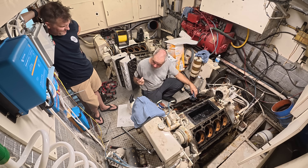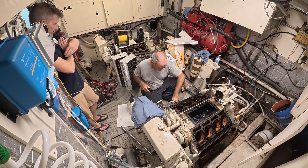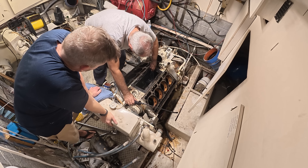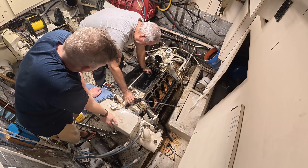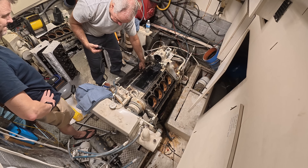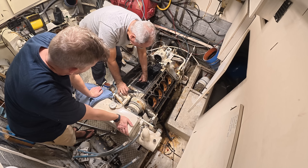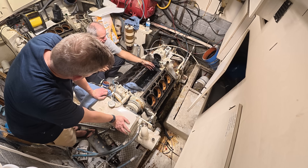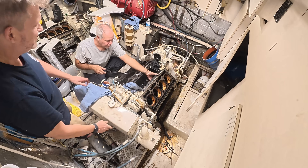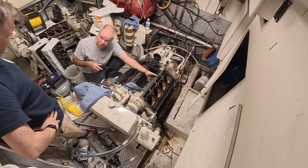Whenever somebody asks me what to use to paint a bilge, you spray this - it's better than degreaser, it's better than anything. It's hard to clean airboxes because the dirt gets caked up. My engines every hundred to hundred and fifty hours, I get one of these, spray it into the turbocharger with diesel and the diesel gets in there and cleans the aftercooler and everything. It basically never gets like this.